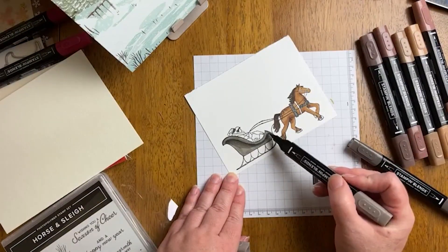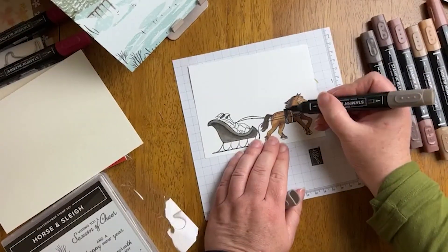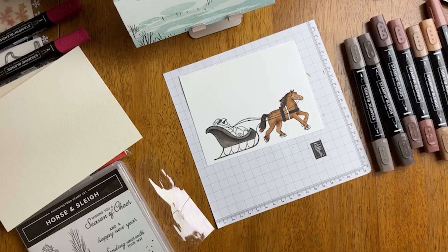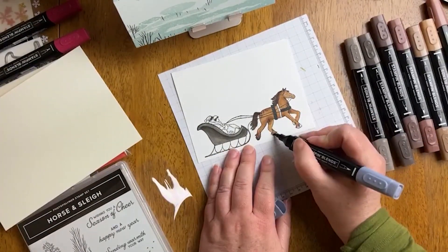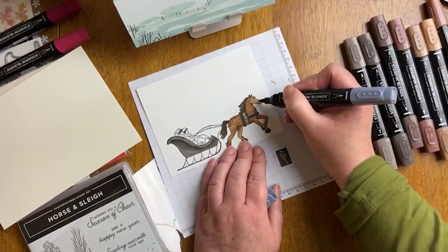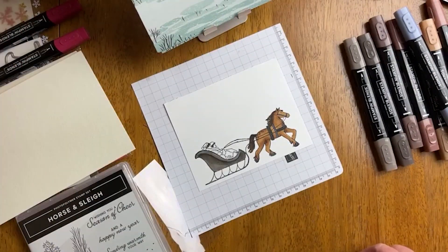I decided to use the pebbled path combo with the sleigh and I love it. Look at the depth even with just two colors — the light and the dark — just adding that depth and color difference. Having these brand-new blends really gives a good example of what coloring can add even at the most basic level. If you haven't tried coloring with alcohol markers, I highly encourage you to try it. Don't feel like you have to be an artist — this is just very basic coloring. I'm coming in with my basic black light marker to add a little detail to the straps on the horse.